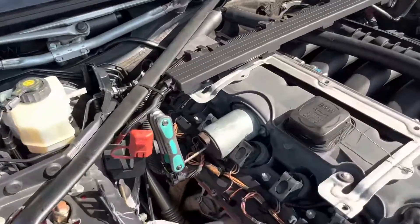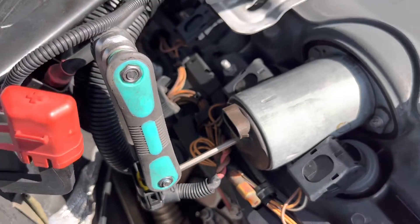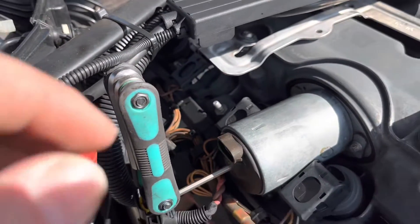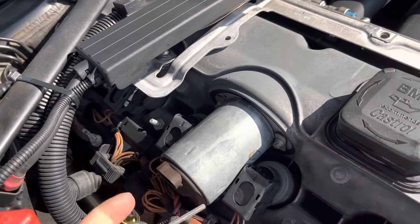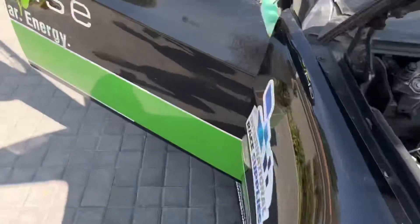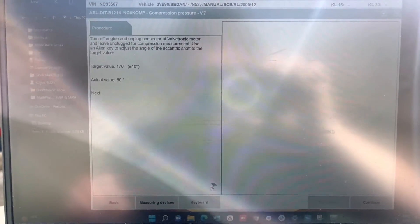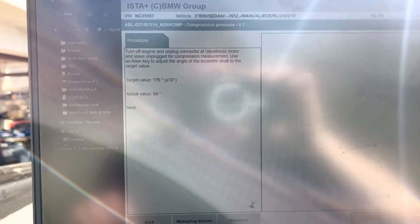We're starting to adjust the Valvetronic motor and eccentric shaft to the desired position. I've got a 4mm Allen key in the adjuster slot — it fits nice and snug — and I'm rotating it in the counterclockwise direction. Looking at my ISTA setup on the laptop, we've moved from approximately 58 degrees, and with about three and a quarter turns we've gone to approximately 69 degrees, so it's going to take quite a number of counterclockwise rotations to get to the target value of 176 degrees.